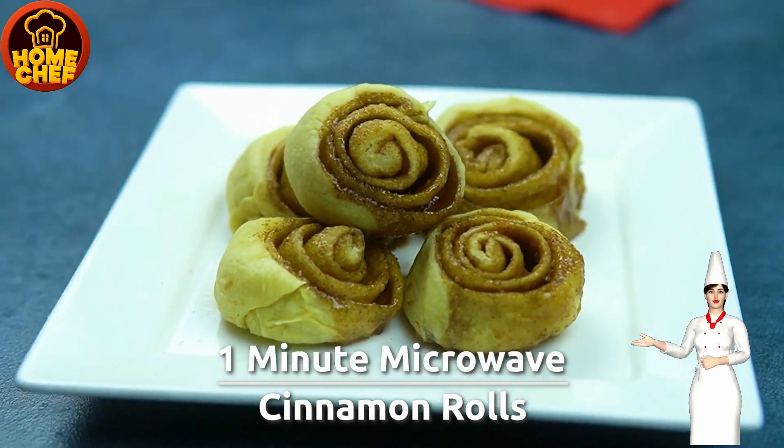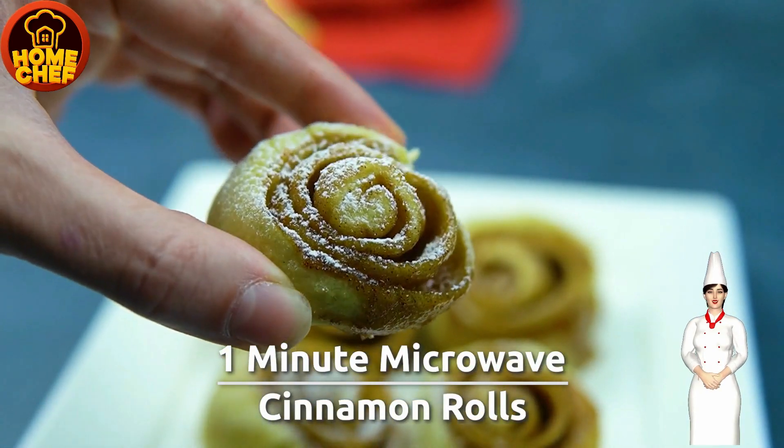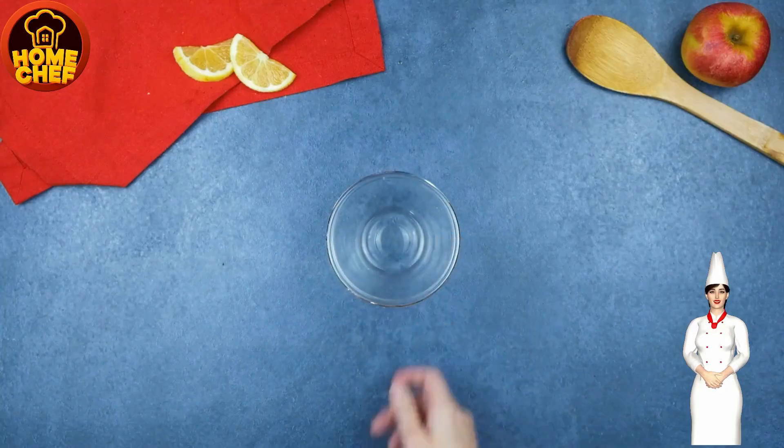Today we're making 5 minute mini cinnamon rolls made with simple homemade dough, coated with cream cheese glaze.